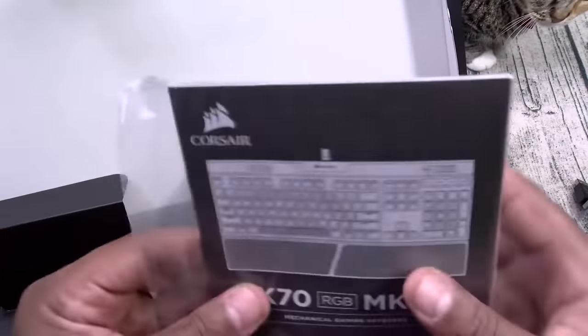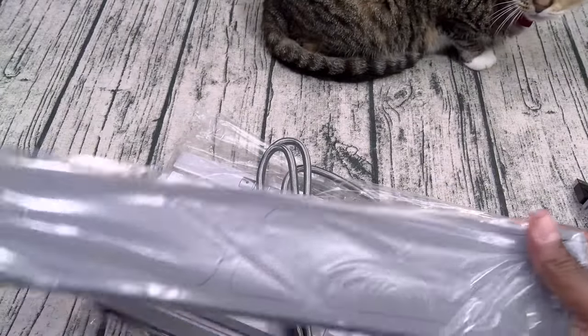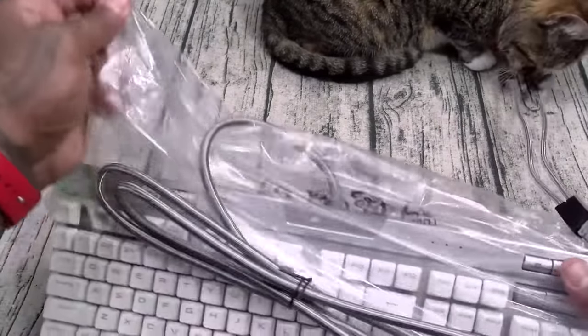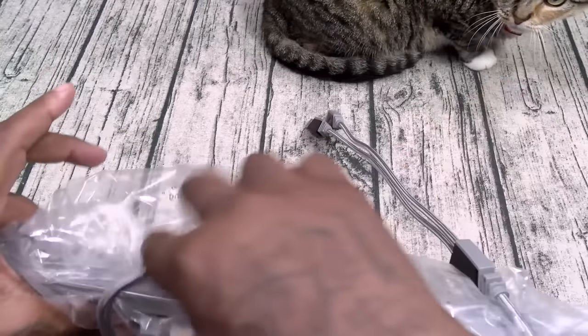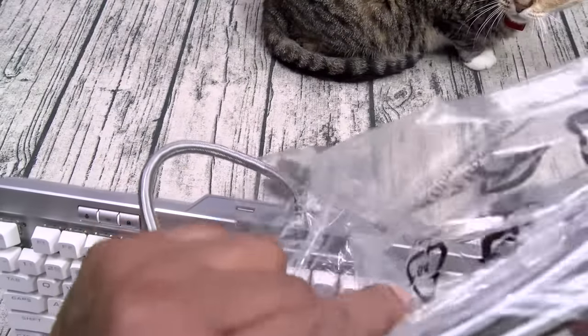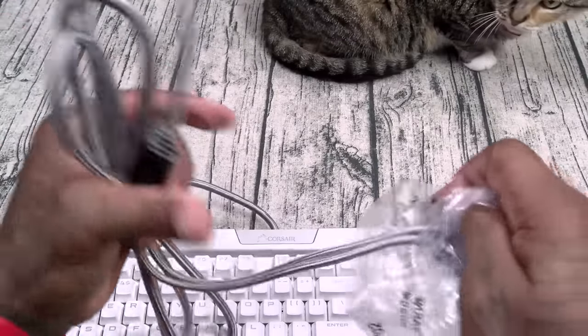Inside the box you got your usual books and stuff — plug them and follow along. Now you got a little wrist rest right here. Fresh out of the box I will say I love the build quality on this — it's heavy-duty. Look at the sides of these cables, extra thick. Aluminum.